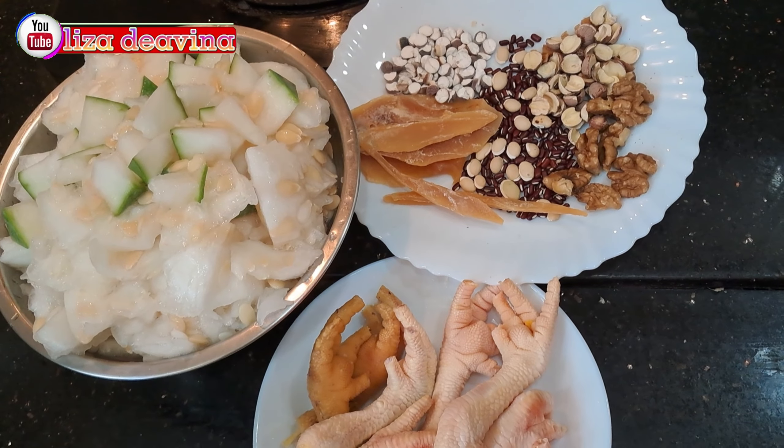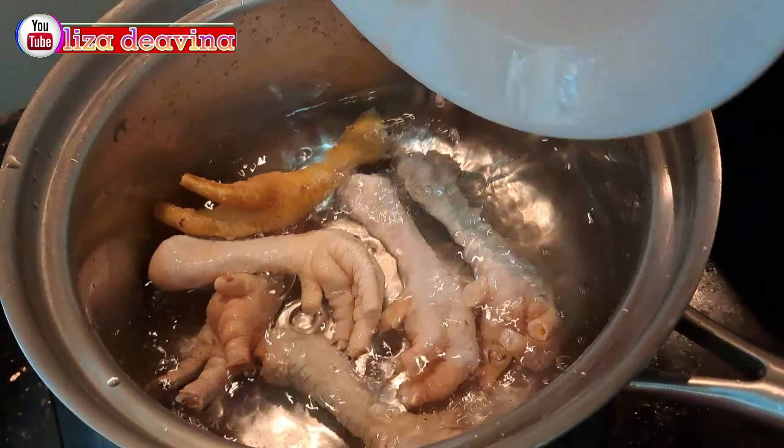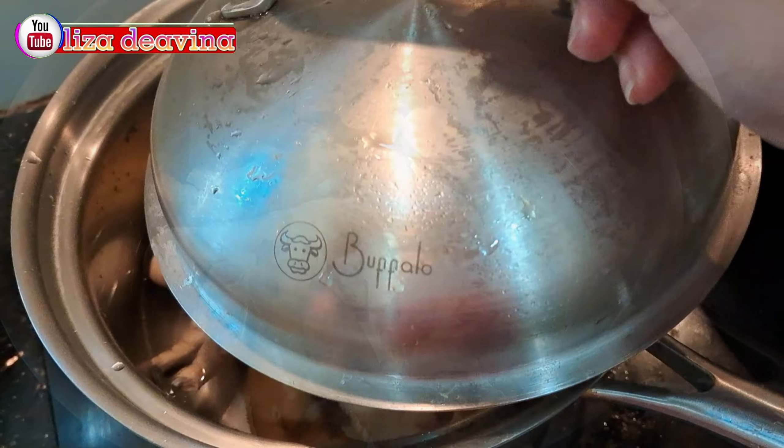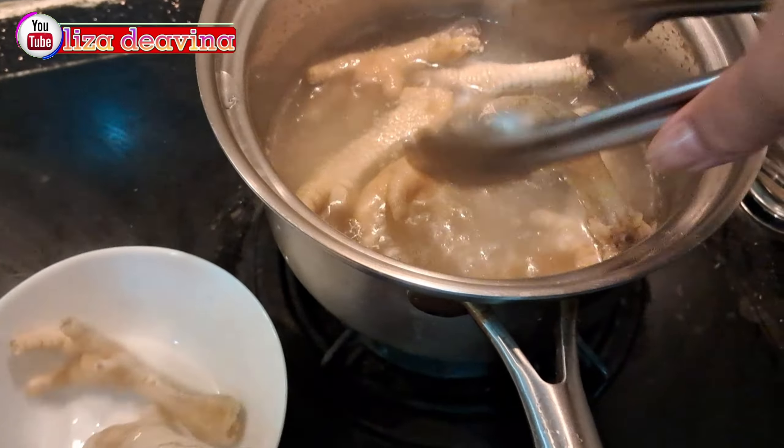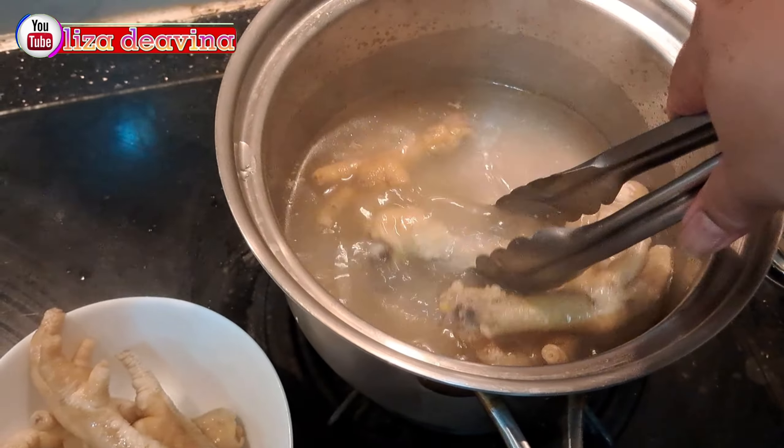Setelah semua bahan sudah siap, kita rebus ceker ayamnya sampai mendidih. Setelah mendidih, kita angkat dan ditiriskan airnya.